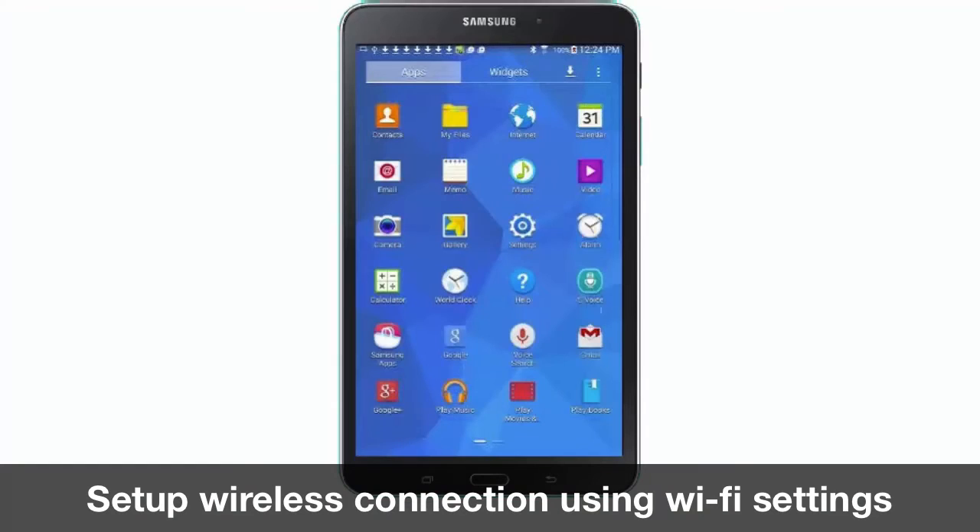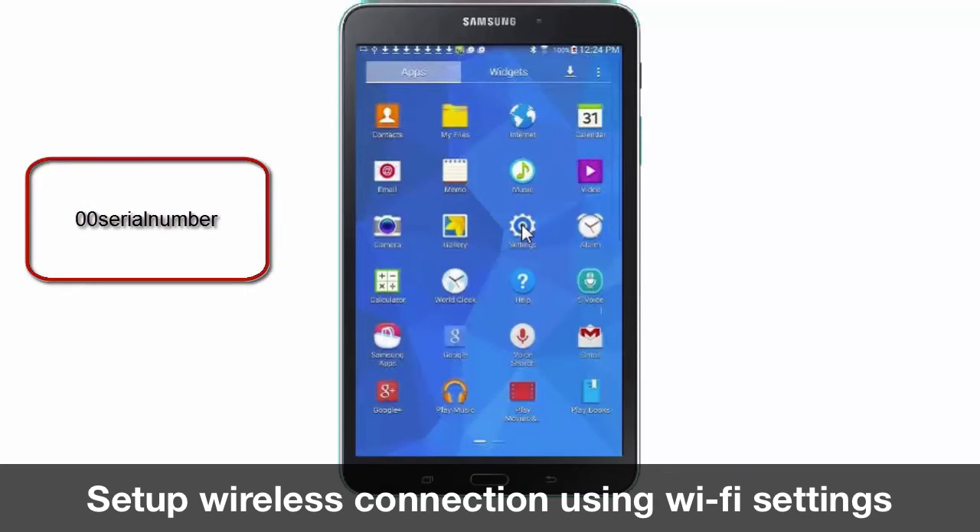To connect to the LN100, the mobile device wireless manager will need the LN100 network key. The network key is typically the number 00 followed by the serial number for the LN100.